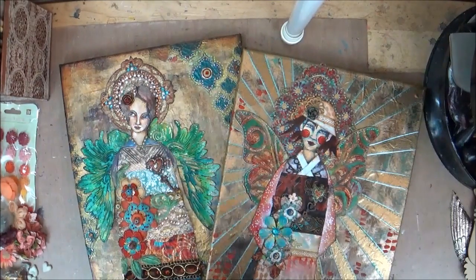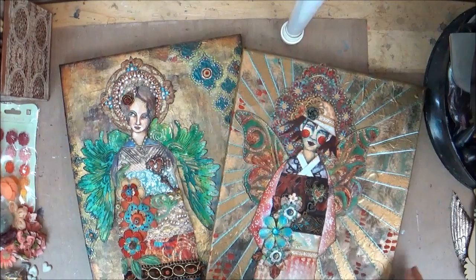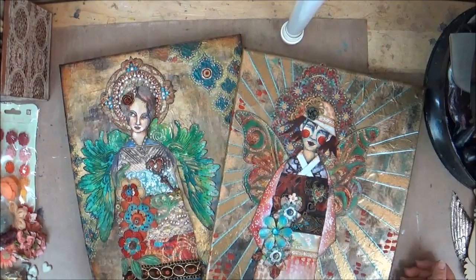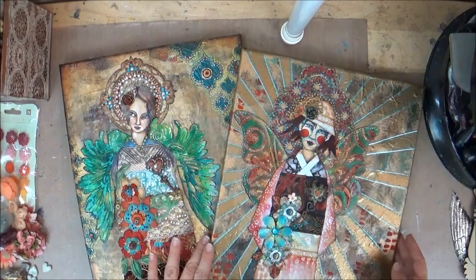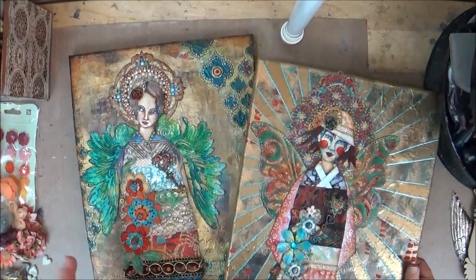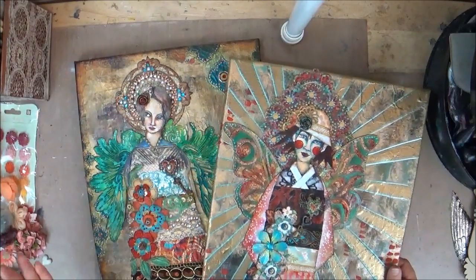Obviously you could do whatever style appeals to you — it doesn't have to be a woman, it doesn't have to be an angel, there doesn't have to be a halo or something that ties this to an icon. The point is to take some of these different techniques and just create a whole mixed media piece that really speaks to you. I've got a couple of different samples that you can see — this is kind of what we'll be doing in class.